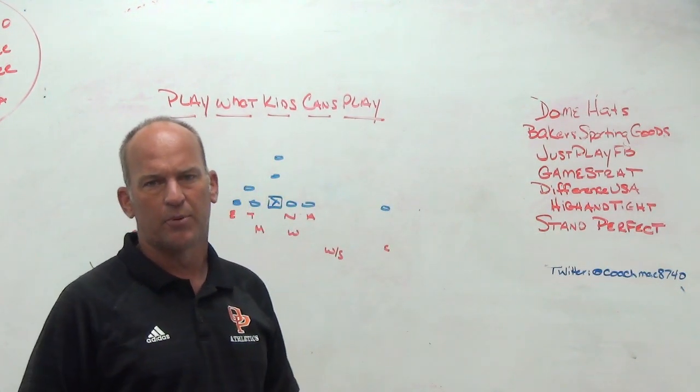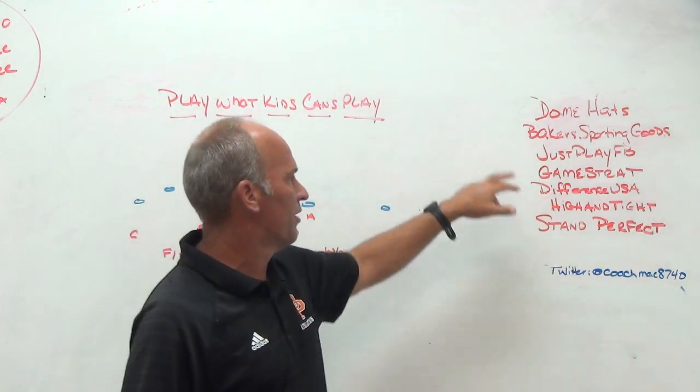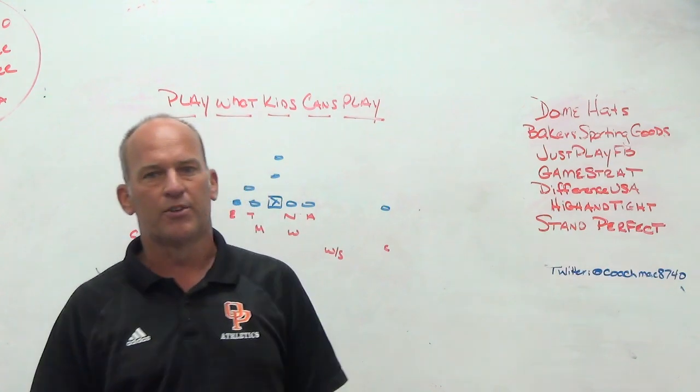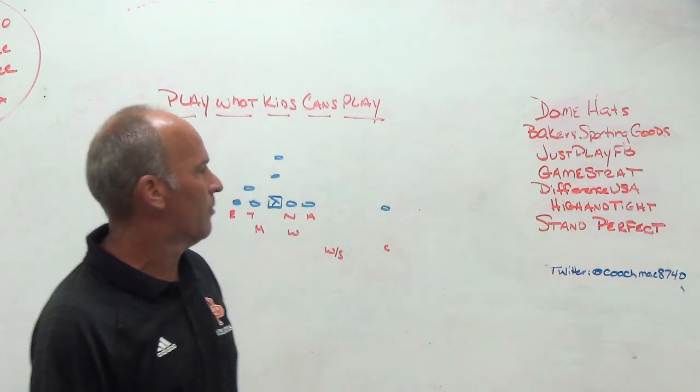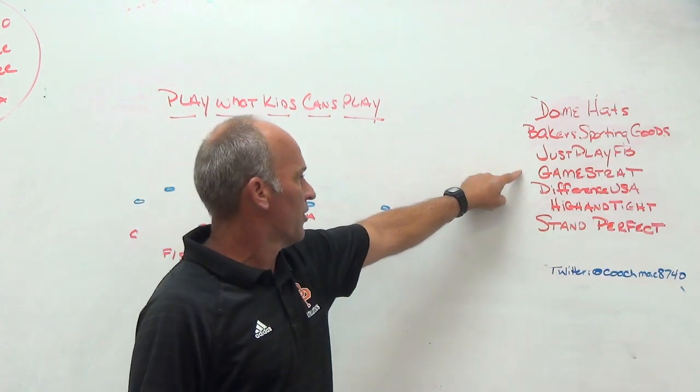You can quiz your players on game plans and playbooks to find out how much they know about your offense or your defense. Game Strat sideline replay system — if you're looking for a highly reliable, highly affordable sideline replay system, make sure you check out Game Strat.